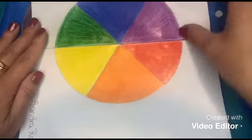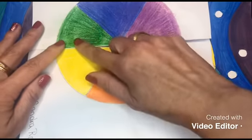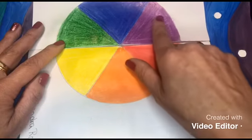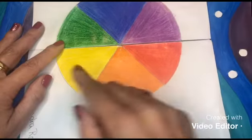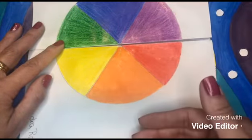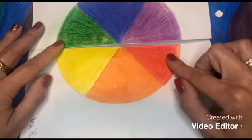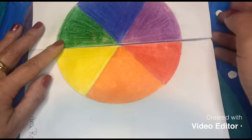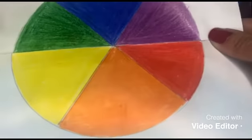Looking at the color wheel we had last time, all the greens, blues, and violets are cool colors. Meanwhile, yellow, orange, and red are warm colors. If you have a violet that comes toward the reddish side, then it will be more warm than cool. Always keep your color wheel on hand — it will help you so much.